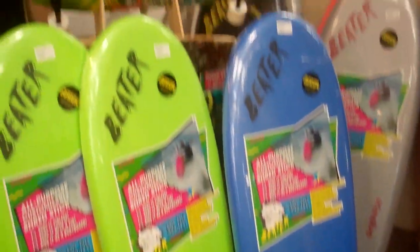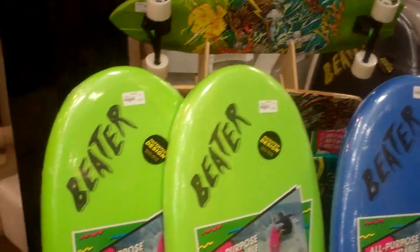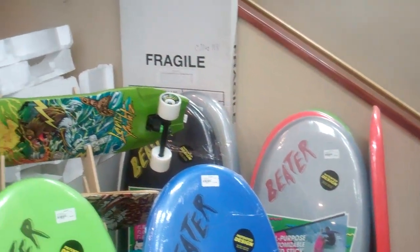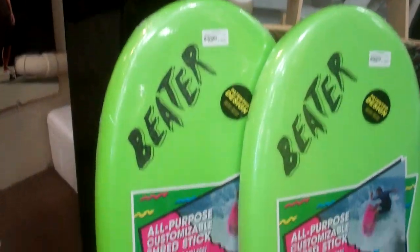It's kind of a hybrid between a bodyboard and a soft surfboard. We're seeing the parents loving this product because they can get their kids transitioning from a bodyboard into a surfboard.